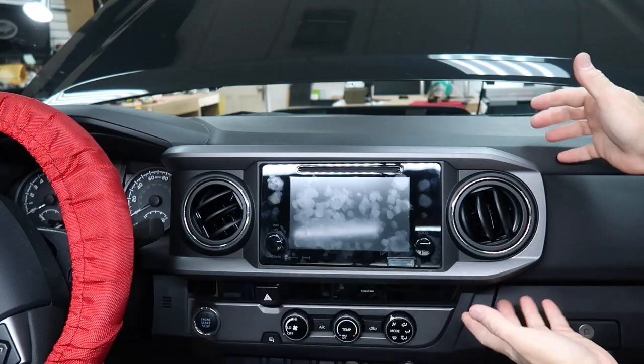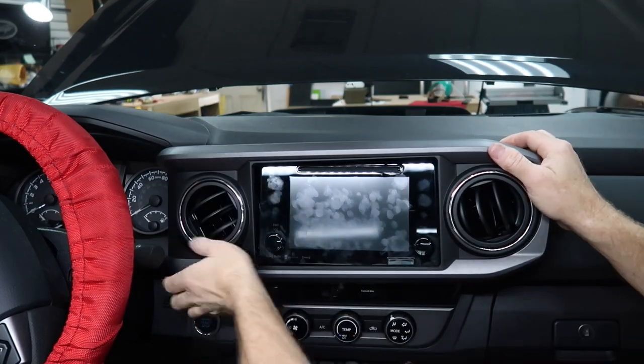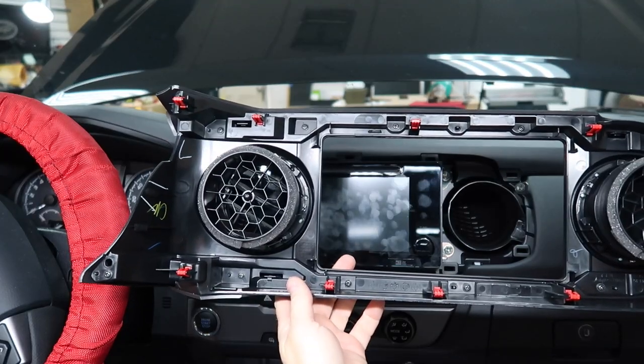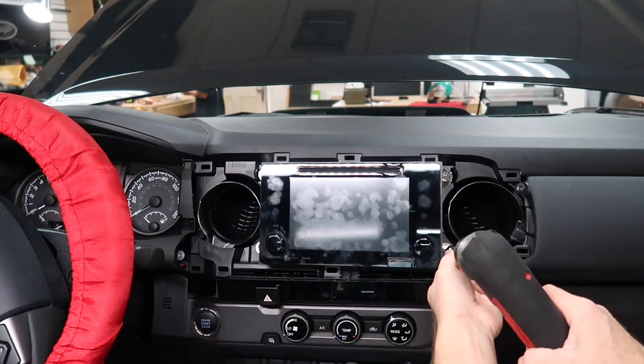The plan is to start pulling the radio out — we need to make a T-harness of some kind. Let's get going and join me in the cab. We're going to take this dash apart. Grab it on the passenger side and give it a good yank, then gently work your way around and this whole thing will come off. It only has plastic clips holding it on, though there are a ton — holds it in nice and tight. Pull the four 10-millimeter bolts.